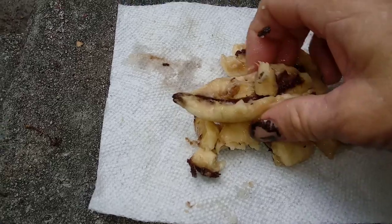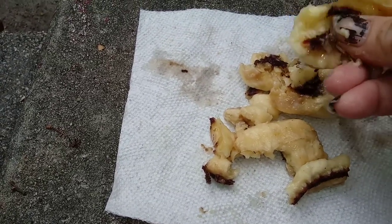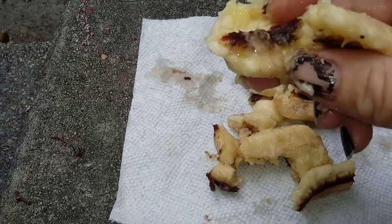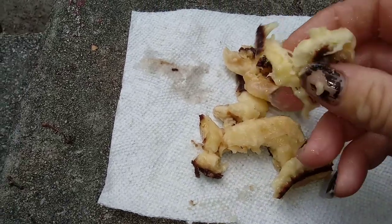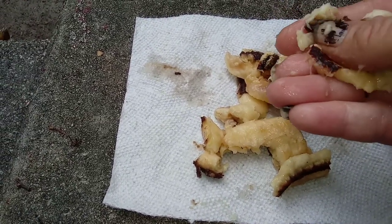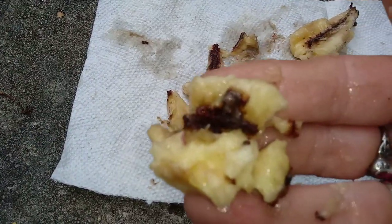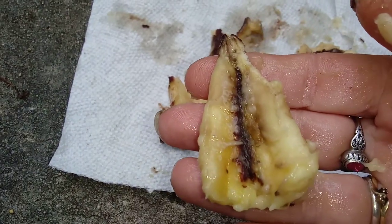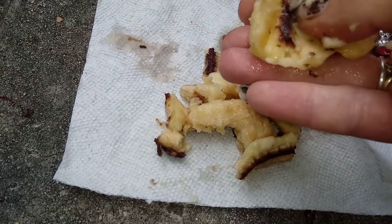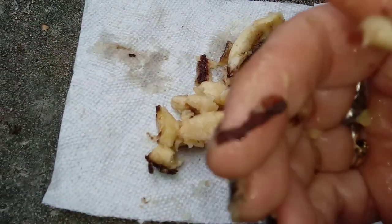You know those frozen bananas dipped in chocolate? The center here kind of felt like that — I just don't know. If anybody's got any ideas of what this is and whether or not it would have been safe to eat, comment below. I'd be interested to know what y'all think about this.